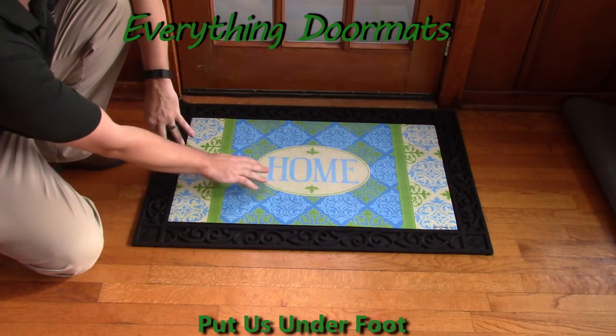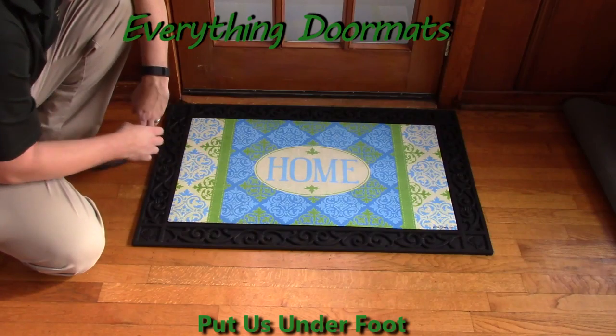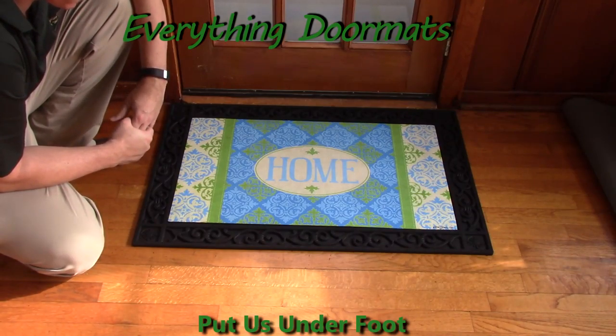Featuring a message of just 'home,' simple, with the Medallion Pattern dye injected into the polyester top surface, this is a stunning mat for any home's interior or exterior decor.